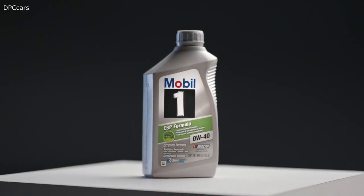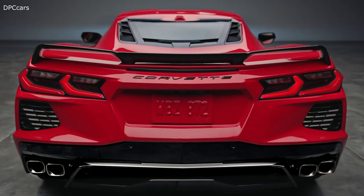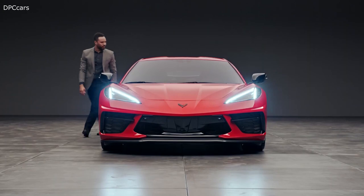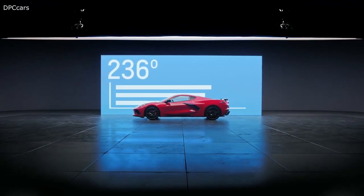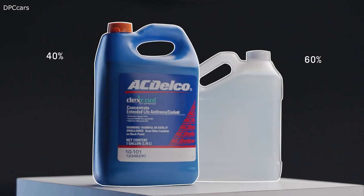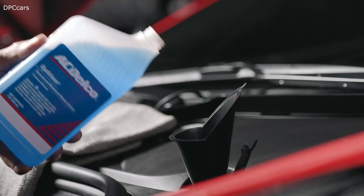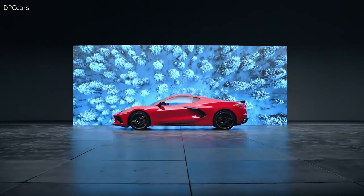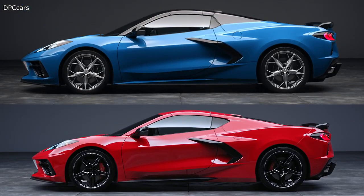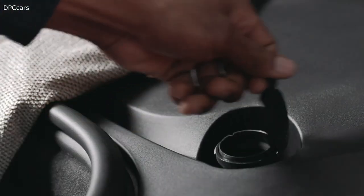Using engine oil approved to the proper specification and viscosity grade is crucial. To check your coolant, be sure the system is cool and the vehicle is on a level surface. Check to see if coolant is visible in the coolant surge tank. If the coolant inside is boiling, do not do anything else until it cools down. If the coolant is low, add a precise mixture of 40% Dex-Cool coolant and 60% clean drinkable water, or take the vehicle to your dealer for service. The wiper fluid reservoir is also located here. If using the Corvette in temperatures below freezing, use a fluid with sufficient protection against freezing.